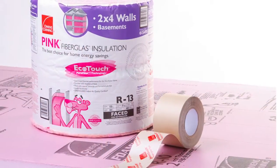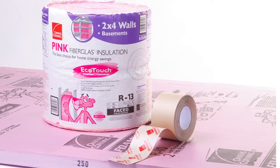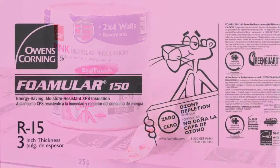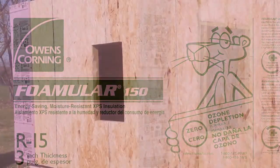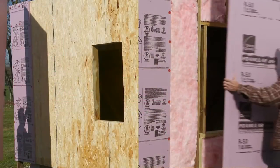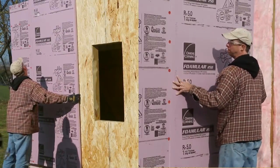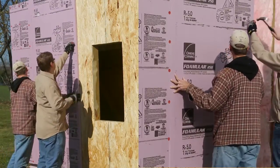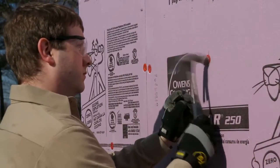Owens Corning offers a complete line of proven products that help create customized insulation solutions no matter what region of the country you're building in. FOMULAR extruded polystyrene XPS can be installed over braced framing or structural sheathing. Use cap head nails or screws spaced 12 inches on center for the perimeter and 16 inches on center in the field to attach the panels.